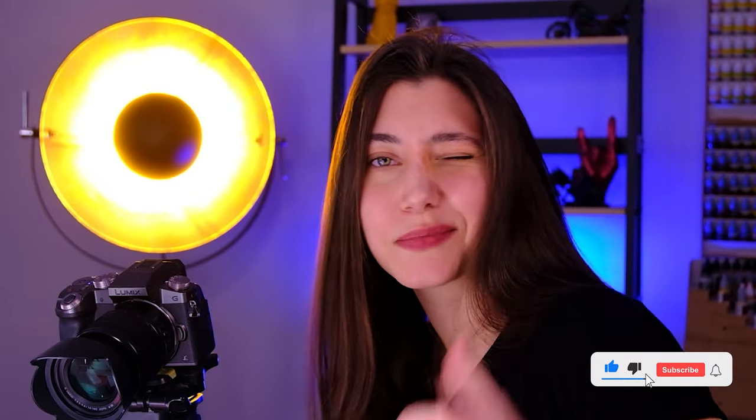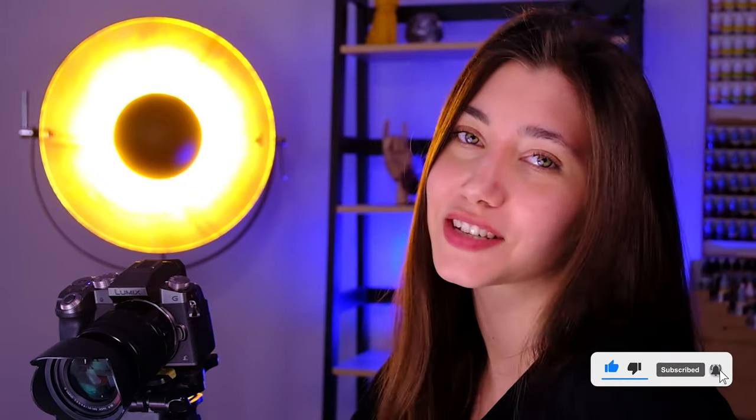So this is it from this project guys, it was only one mini, so I hope you liked the video. If you liked it don't forget to smash the like button, and let me know in the comment section what you think of it. See you in the next one, bye bye!